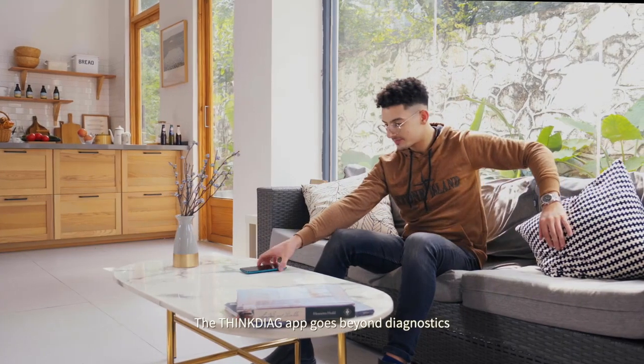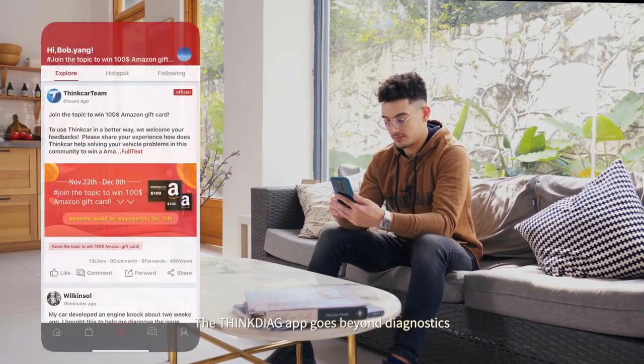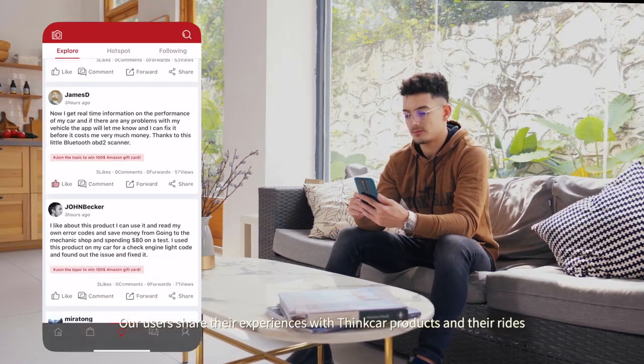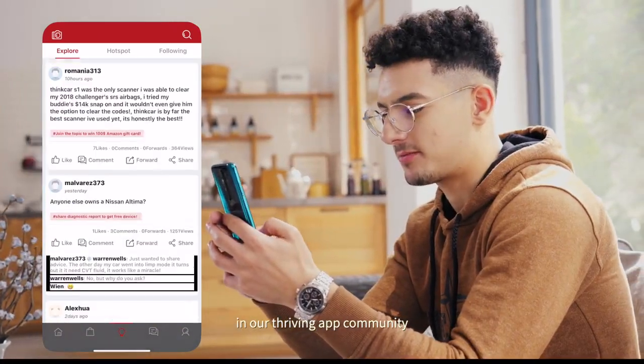The ThinkDiag app goes beyond diagnostics. Our users share their experiences with ThinkCar products and their rides in our thriving community, Think Moments.